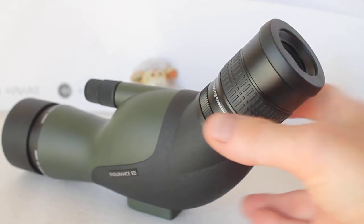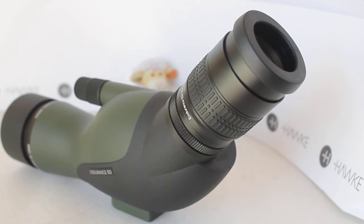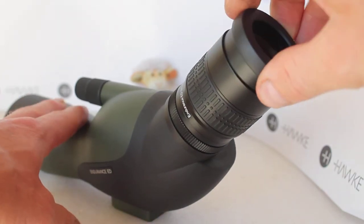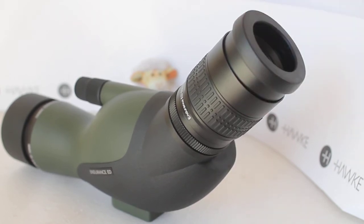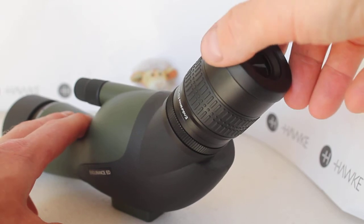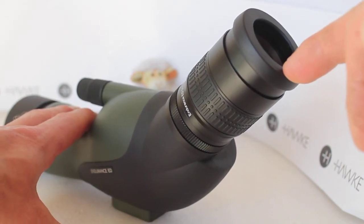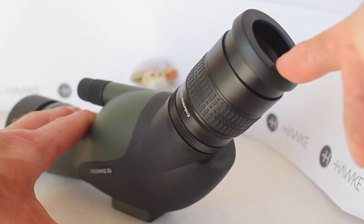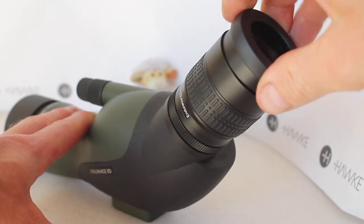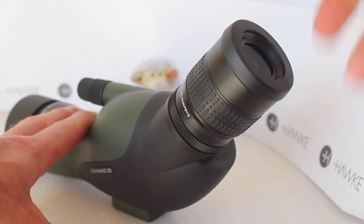Coming on to the twist eye cup — with it twisted down, wearing spectacles, I could quite easily get the full field of view. With it twisted up I could just about get the full field of view, so if you wear spectacles you might want to try one before purchasing to make sure there's enough eye relief. A minor gripe: with the eye cup fully extended, you cannot push it back in again without twisting it halfway first. Also, if you like the eye cup in the center position rather than fully in or fully out, it does tend to move when pressed.